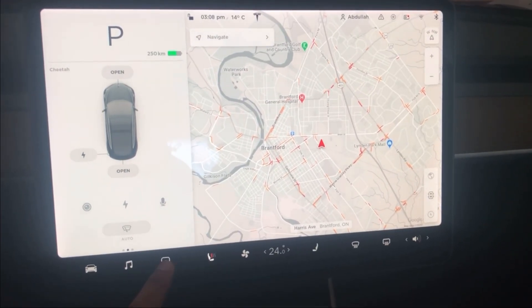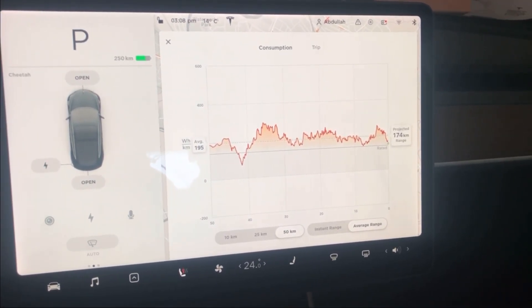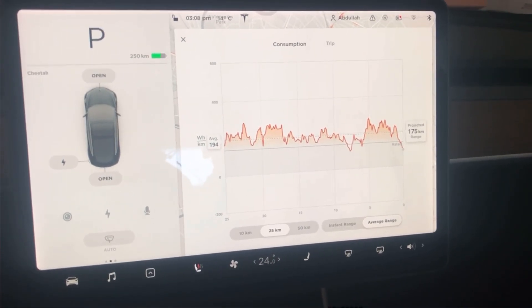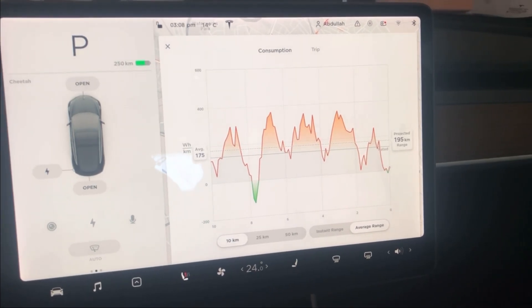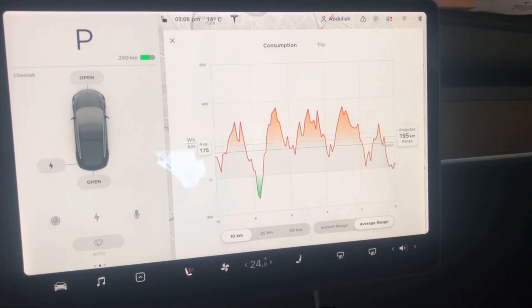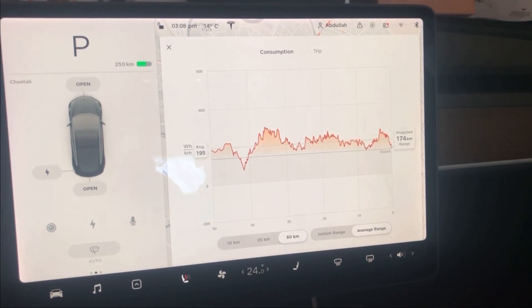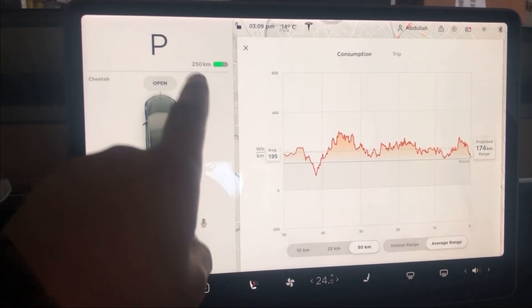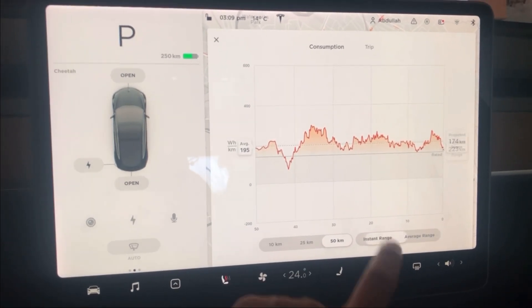Now we're inside the car. I'll show you how the battery is being impacted. I was driving with the rims on and my battery shows around 250 kilometers left, but it's averaging around 195 kilometers — that's a big loss. With an electric car you need more range so you can drive more and charge less. Right now I'm averaging 174 kilometers, which is pretty low.